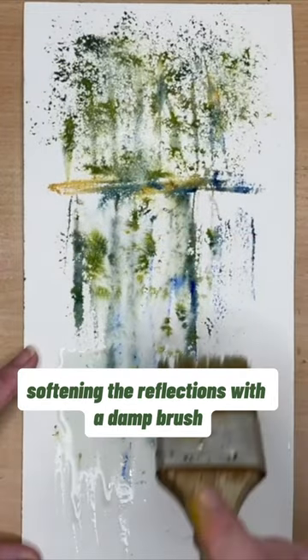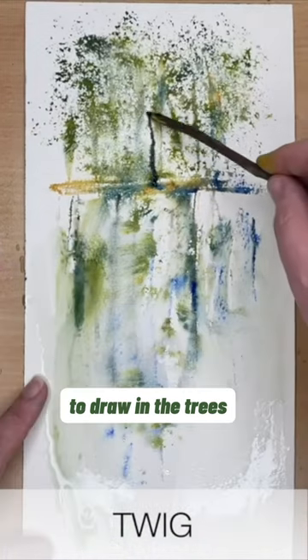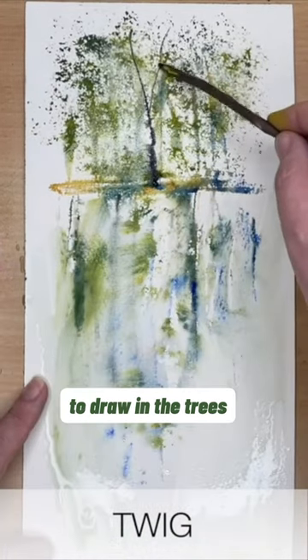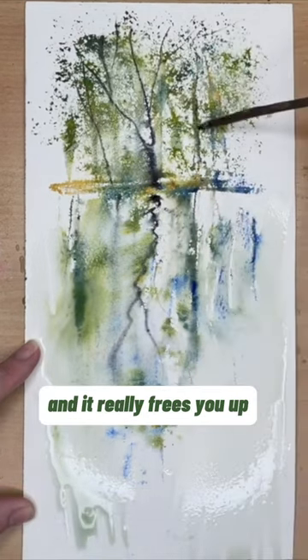Softening the reflections with a damp brush. I'm using a twig from the garden and using a little bit of paint here to draw in the trees in the reflections as well. It's fun to use and it really frees you up.